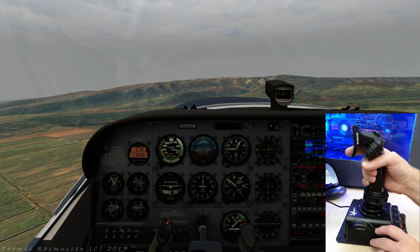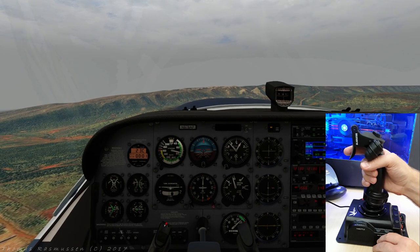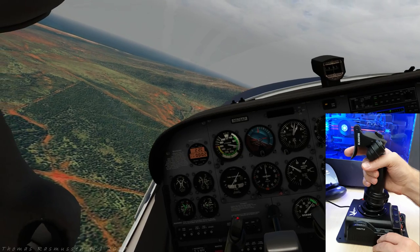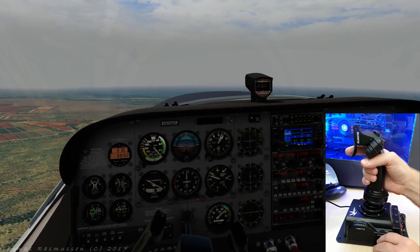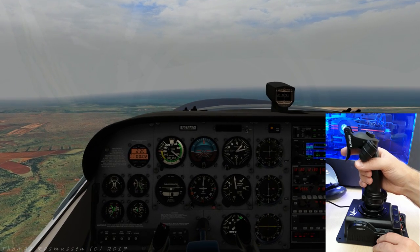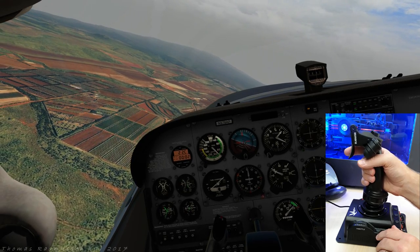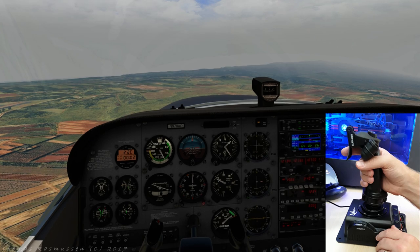Flaps up. We'll turn left onto the crosswind leg. The joystick feels really good. All control axes work well and without quirks, so does the throttle control. Left again towards the downwind leg and parallel to the runway on our left. As you can see, the joystick is extremely stable — no skidding or tumbling around on the table. It's very well made, just like the VKB rudder pedals. It feels really robust and very high quality.